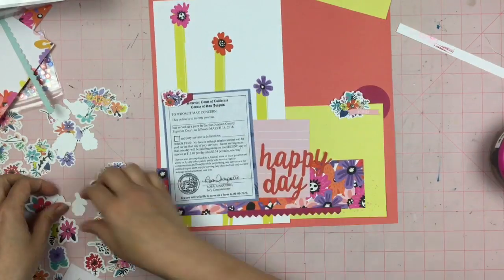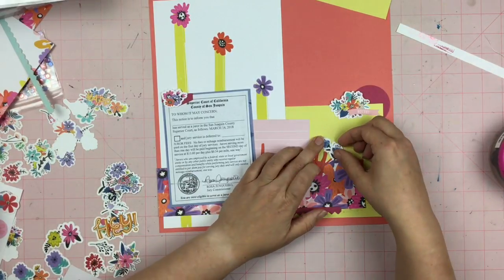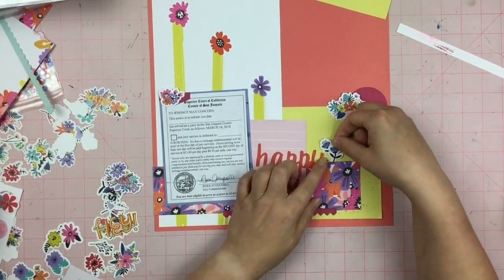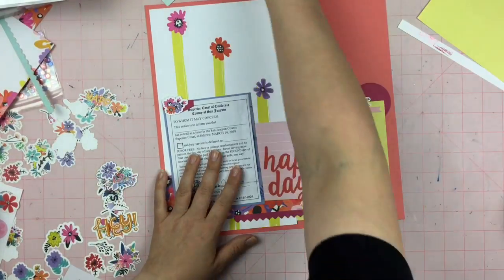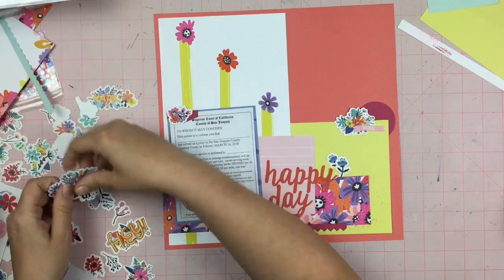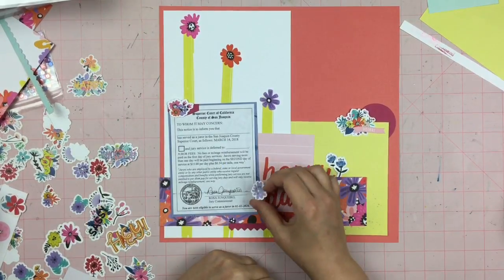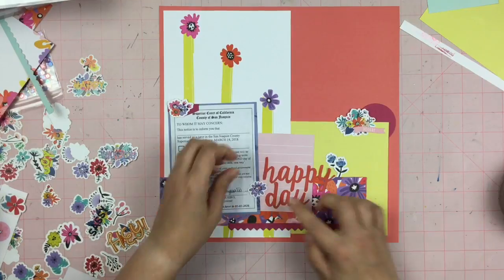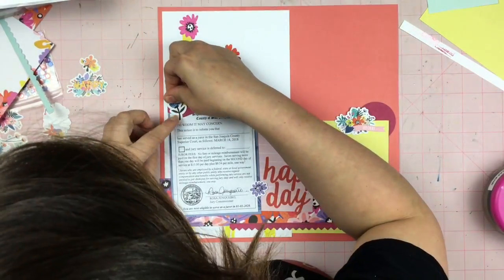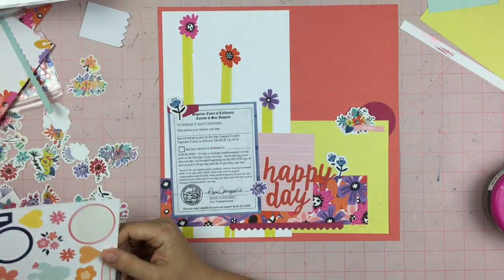I'm trying to figure out what is going on over here, and I'm not really loving that — but I'm moving on to another area of the page because I don't know what I'm doing over there by the jury duty summons. I layer up those two little wildflower ephemera pieces and curve them around the 'y' in 'happy day'. I was thinking about putting one that said 'happy' again just to really drive home how happy I was, but I decided against it. I change out the flower up there to one very similar to the ones by the 'y' in 'happy', and I like this a whole lot better.